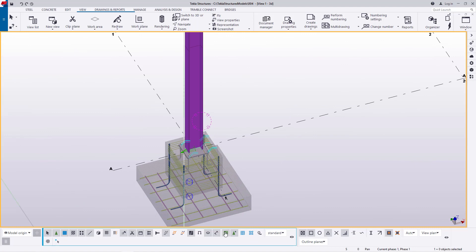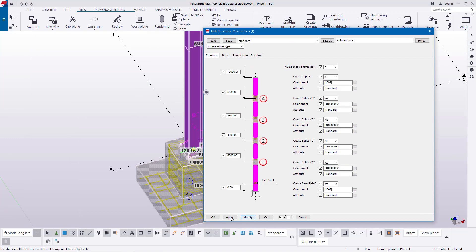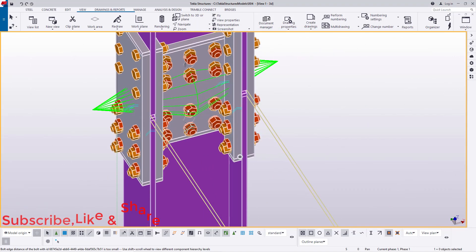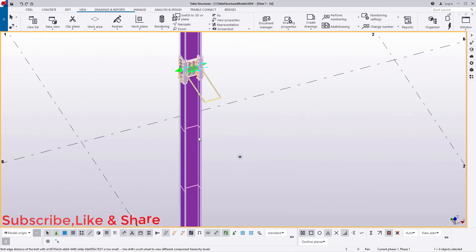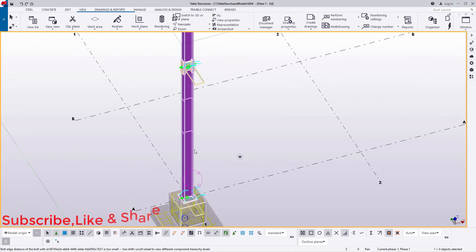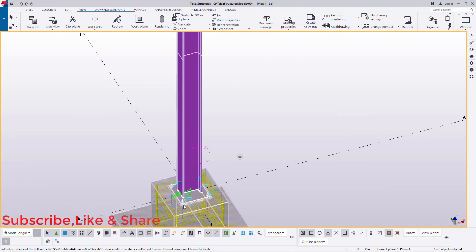I'll double click on that, then click Modify and Apply, and you'll be able to see this is the default view, which comes with splice connections. We'll modify this to fit only a single column — that is the part we are going to use.